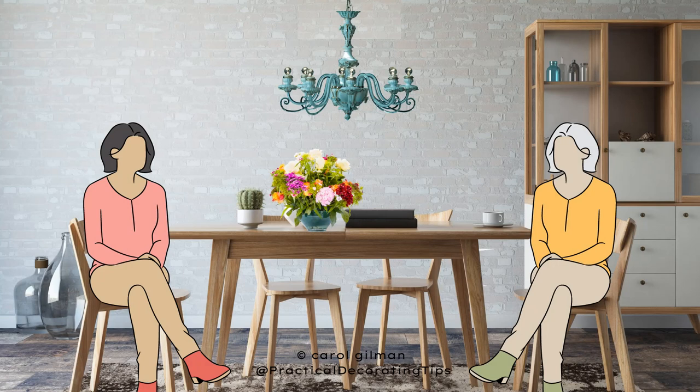Most importantly, 30 to 36 inches keeps in mind that people can still see each other — they're not getting blocked by the chandelier. There's still plenty of space where an average person can sit and have a conversation and see other people easily across the table.